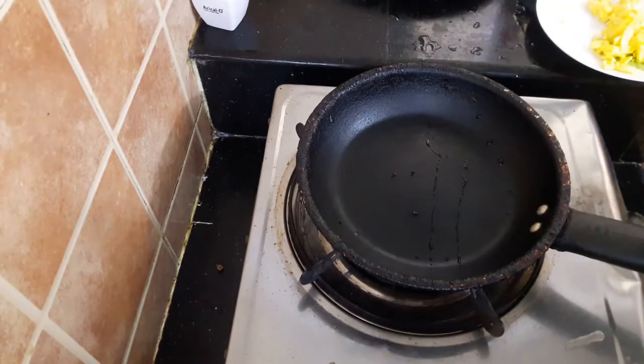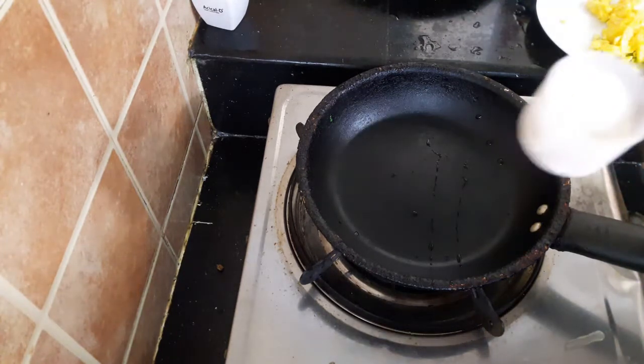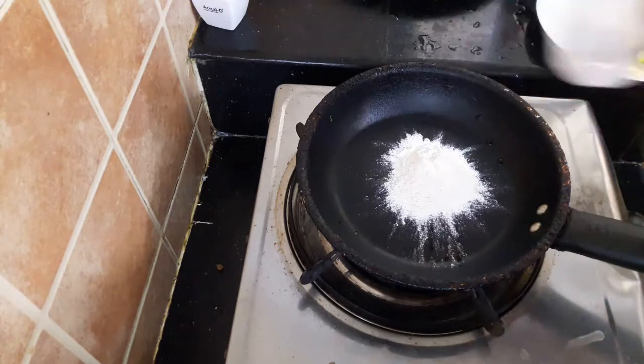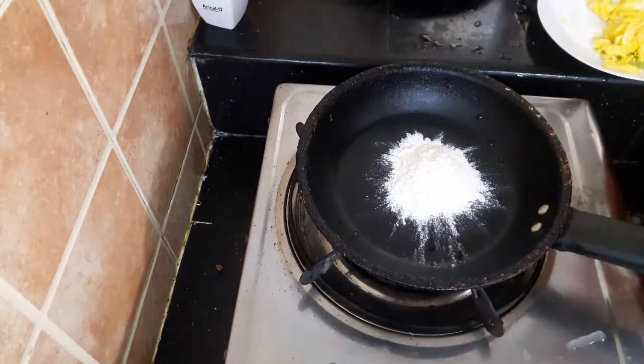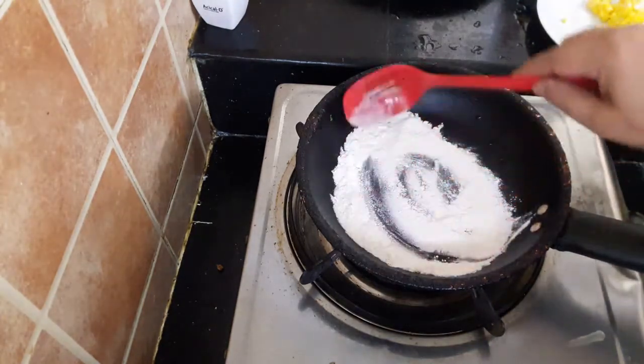I am going to put the pasta cream in first place. I am going to add regular cornstarch.